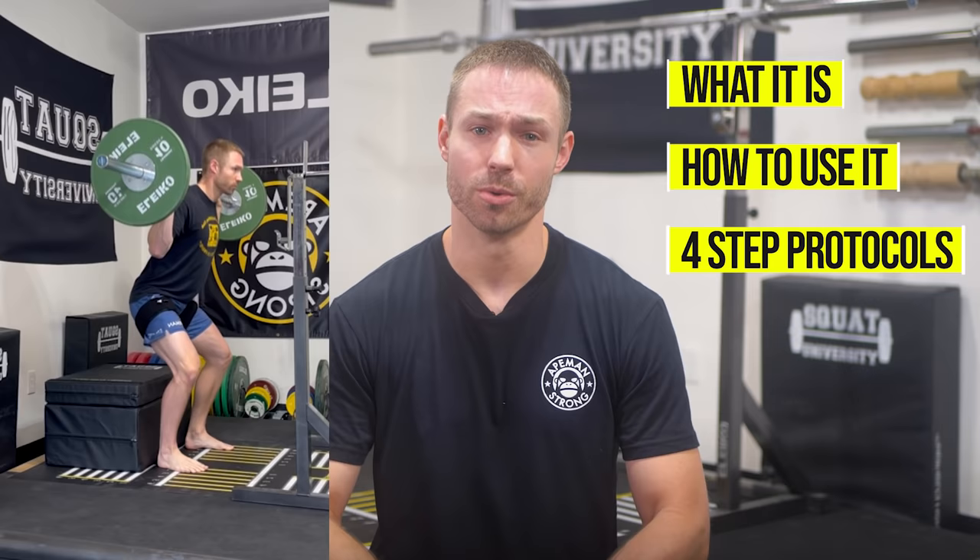In today's video, you're going to learn all about blood flow restriction training. Specifically, what it is, how to use it, and four specific protocols to follow depending on your goals. So, let's get started.